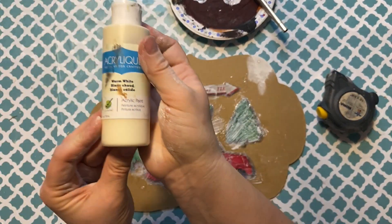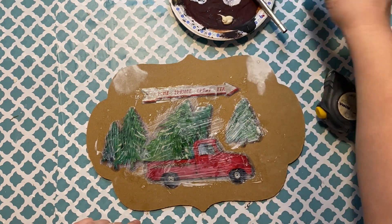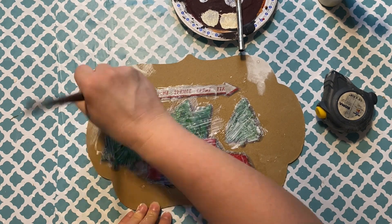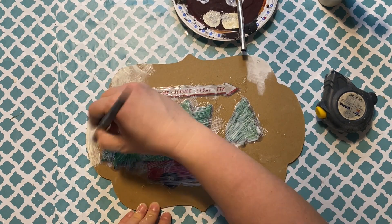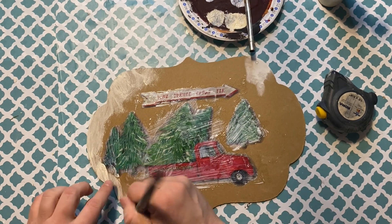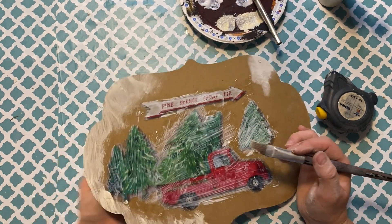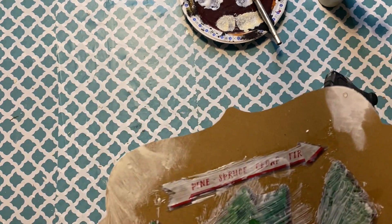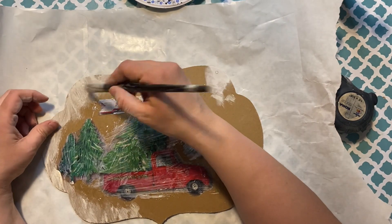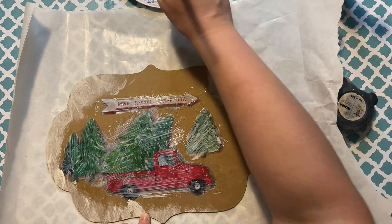After the Mod Podge dries a bit — not all the way but enough — I apply antique white acrylic paint from the Dollar Tree. I'm kind of dry-brushing it to the sides around the design. I'm not applying it super dry, but not fully either, so it gives the effect of blowing snow, which is what I'm going for.